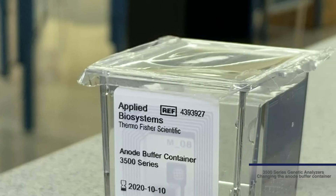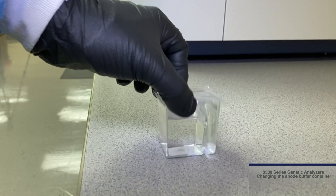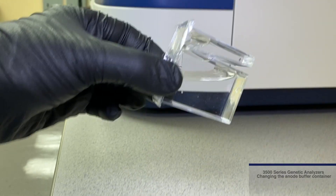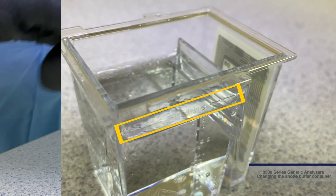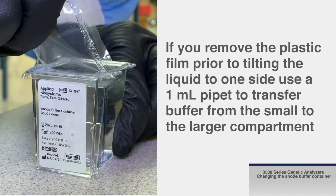The ABC also has a plastic film sealing the container. Prior to removing the plastic film, tilt the ABC to the side so that most of the liquid is in the larger compartment. Ensure that the buffer level is at or above the fill line, then remove the plastic seal. If you remove the plastic film prior to tilting the liquid to one side, use a 1 milliliter pipette to transfer buffer from the small to the larger compartment.